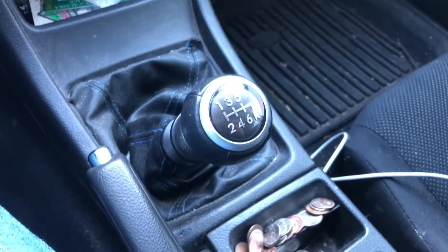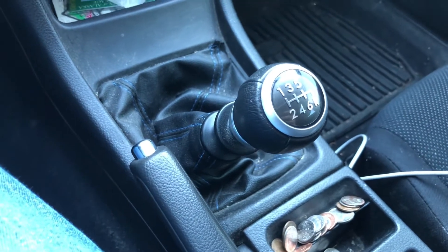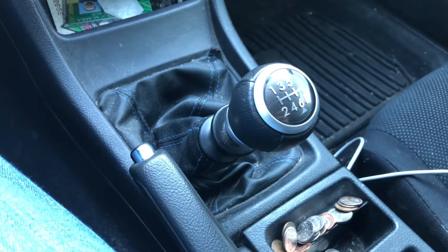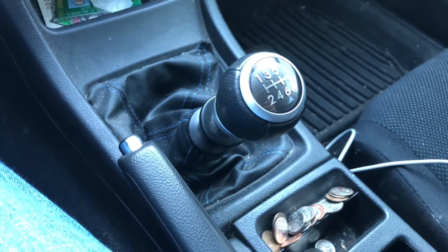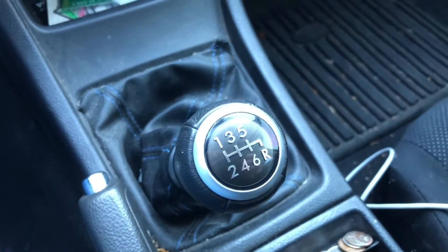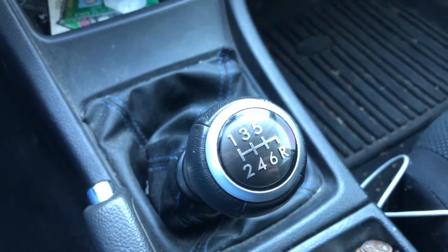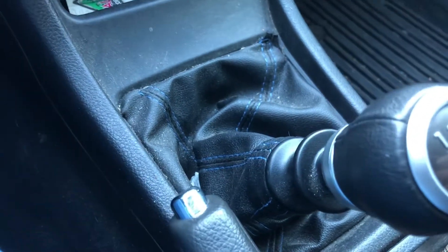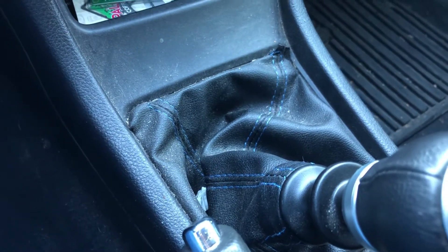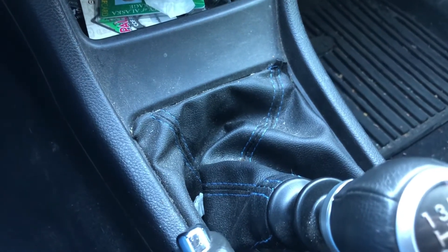This is the interior with the shifter installed. This is a factory WRX short throw shifter — you'll find the part number in the description of the video. With the factory steering knob, I chose the carbon fiber gray with the silver bezel ring. The boot is like a $10 Amazon special.